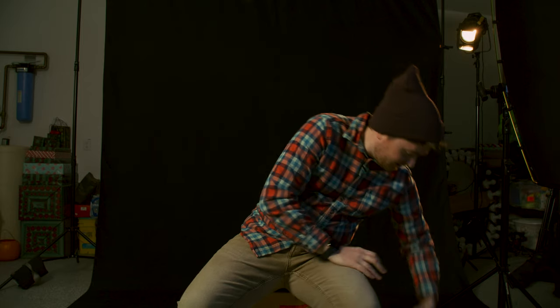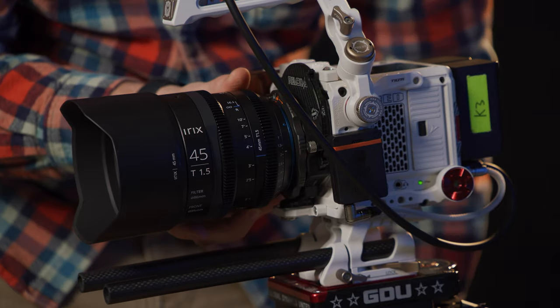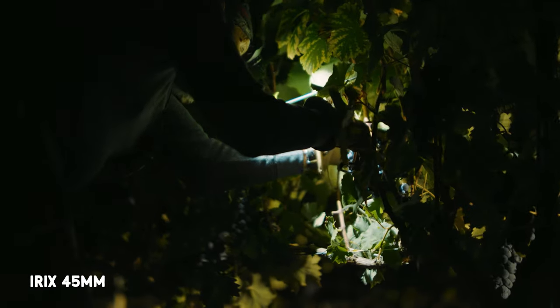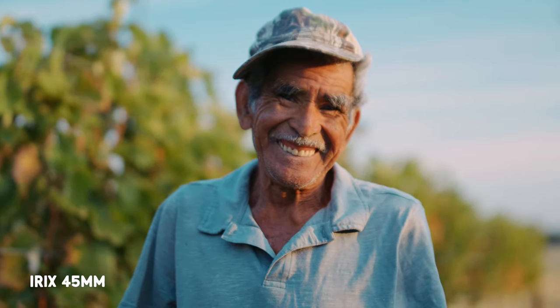I'm also a big fan of the 45mm, which I've got right here. It's a nice focal length. I'm someone that rarely finds myself shooting past 50 — I spend more time around 24 and 35 than I usually do at 50. 45 is kind of a nice compromise there. Slightly wider than 50 makes it a great portrait length.